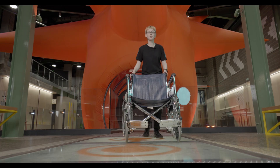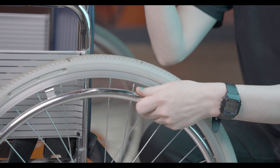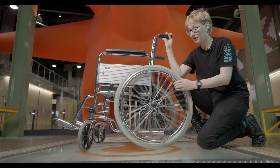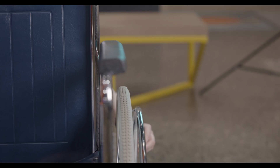But friction can also get things moving, like this wheelchair. The friction between your hand and the push rim gets the wheels to turn. And when the wheels are turning, the friction between the tyre and the floor gets the wheelchair moving forwards.